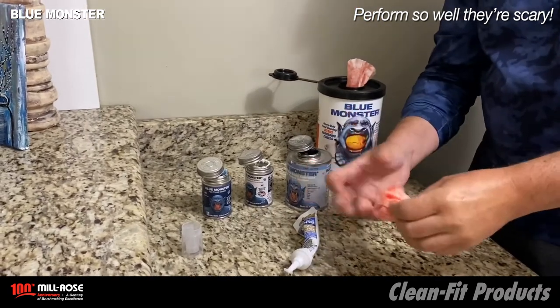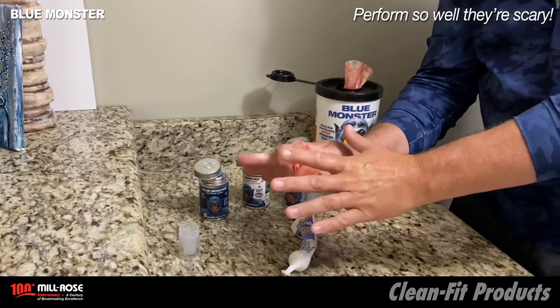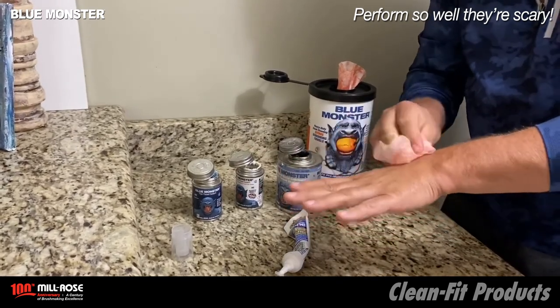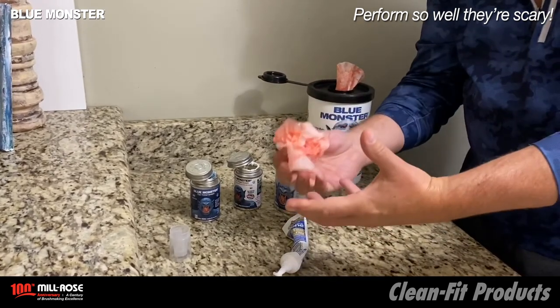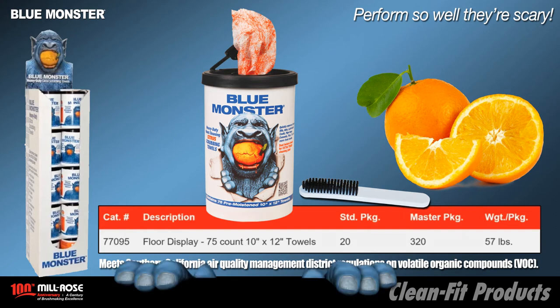These are just three examples of what we can do with these towels. There's a complete list which is much deeper and broader, but these are three of the more basic things we run into day to day in the field. Blue Monster Citrus Scrubbing Towels are shipped in an attractive stand-up floor display. Simply remove the packaging sleeve, mount the Monster at the very top, and your point of purchase display is ready for action.